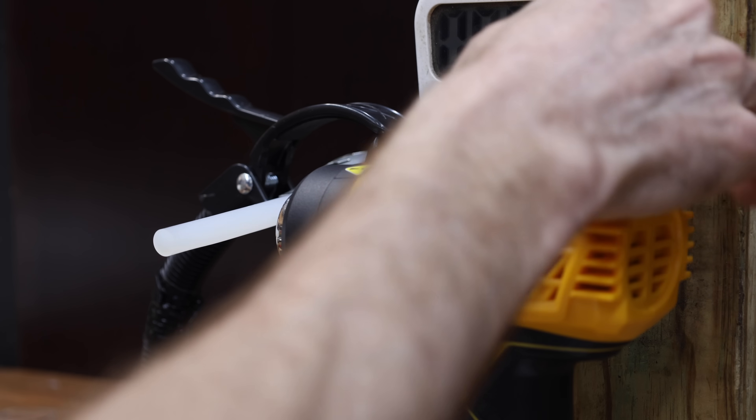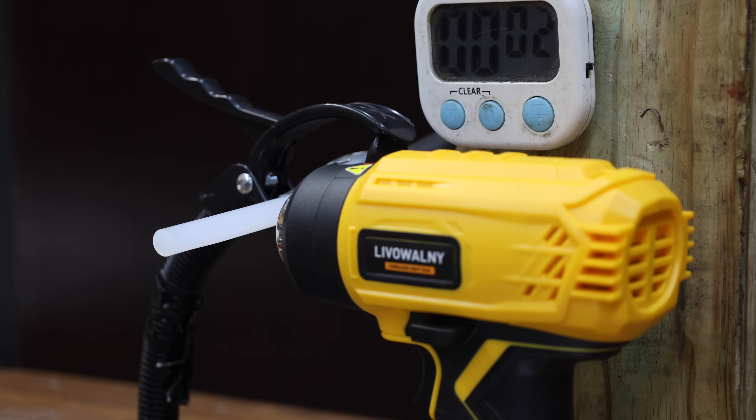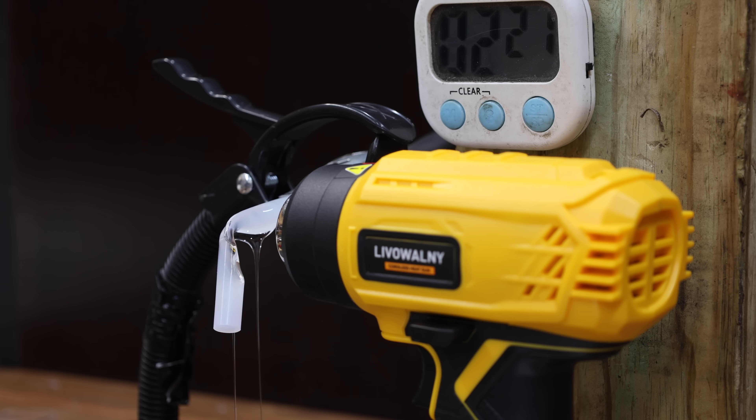The knockoff DeWalt seems to be making very good progress with the glue stick beginning to melt at around 30 seconds. It claims to make even more heat than the knockoff Milwaukee at 990 degrees Fahrenheit, and the knockoff DeWalt moves into the lead at 2 minutes and 38 seconds.